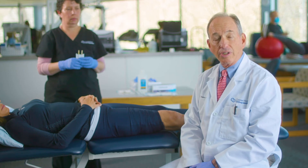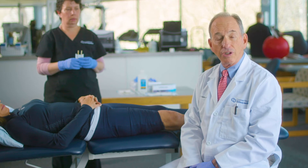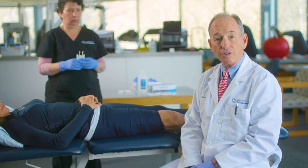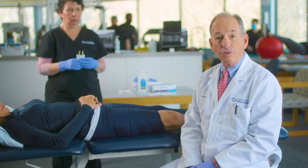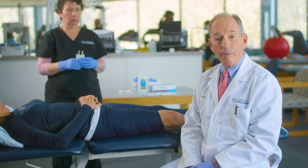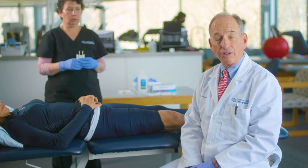We then start the injection. If the needle tip is up against the fat, the fascia, the muscle, or the capsule, there's resistance. Once the needle tip is inside the knee, there is no resistance. We then use a hemostat to hold the hub of the needle, remove the 3cc syringe, and then inject the Durolane. Let me show you how we do the technique.